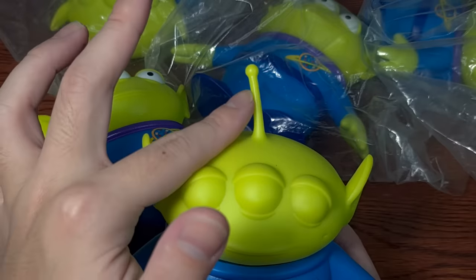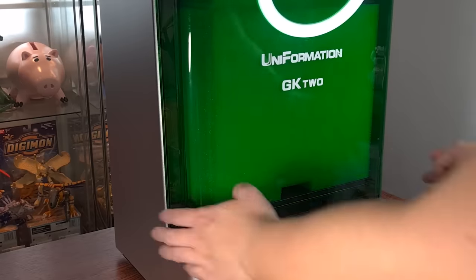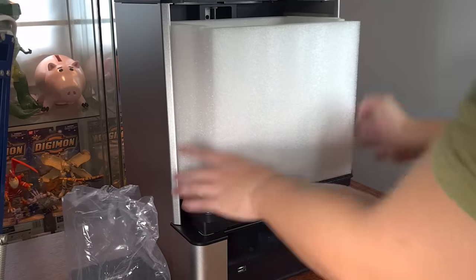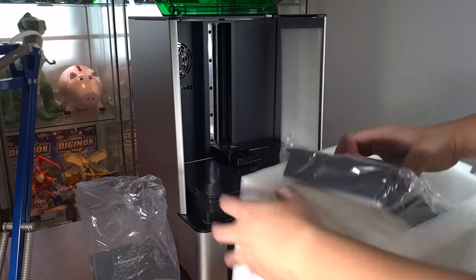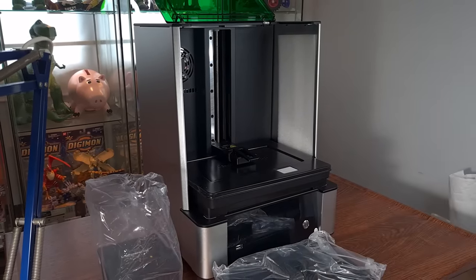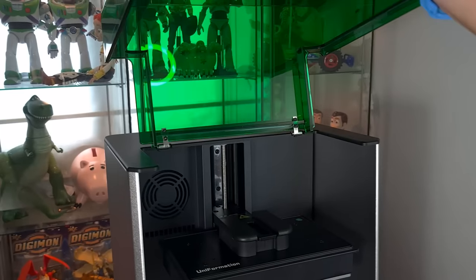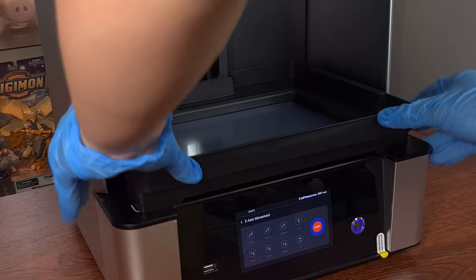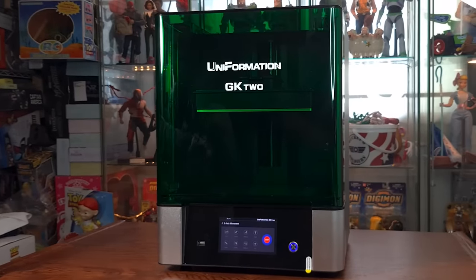The antenna is something I want to fix — to make thinner to be more screen accurate. And we are going to try this on a new printer, the GK2 from Uniformation. There's been plenty of reviews saying how good it is, so when they approached me, I wanted to see for myself. My first impression? This is very similar to my Form 3, the expensive printer I started out with. Flipped up cover, solid build plate with a latch on, inbuilt heater, plastic vats that slide in — those are all premium features that you don't see in other budget printers, and I'm very happy to see them here.